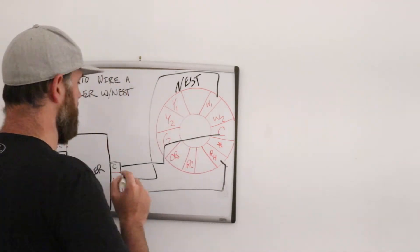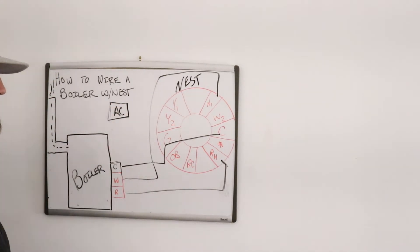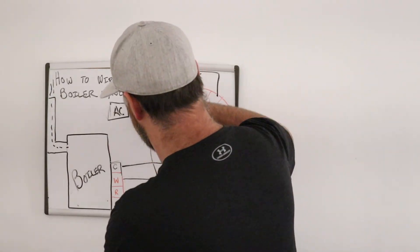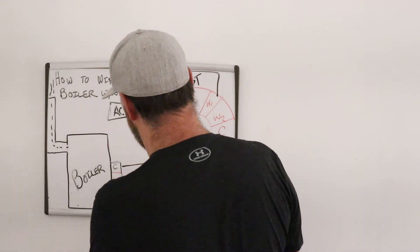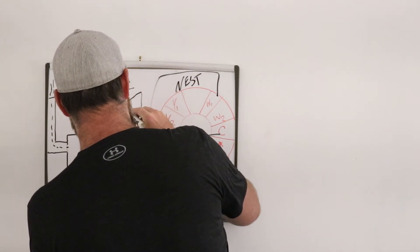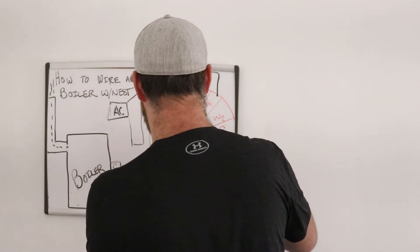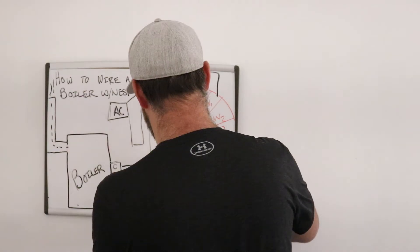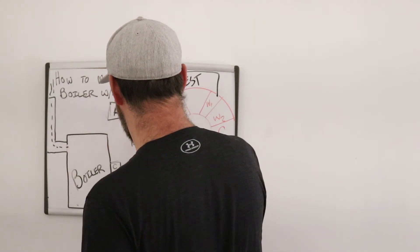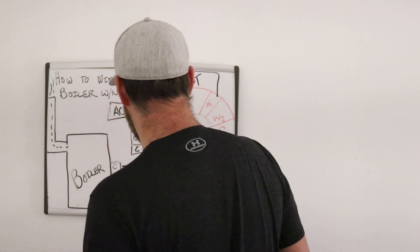Now let's say you have an air conditioning system completely separate from the boiler — a ducted AC system. I'll draw it in here. Air conditioners typically have a whole bunch of terminals. You'll typically see G, Y1, maybe Y2, and maybe a C terminal on your air conditioner.